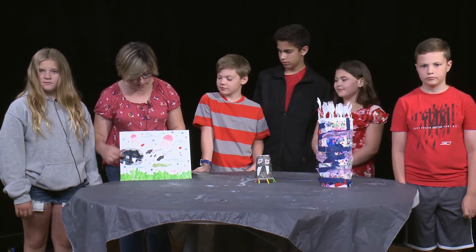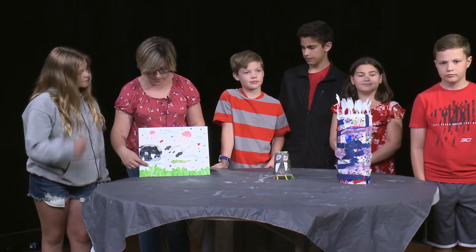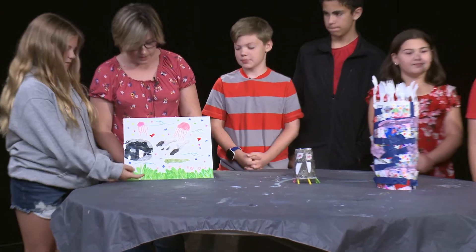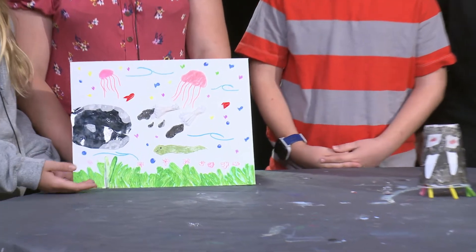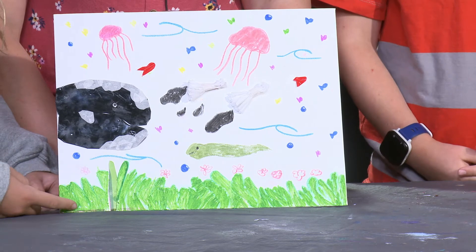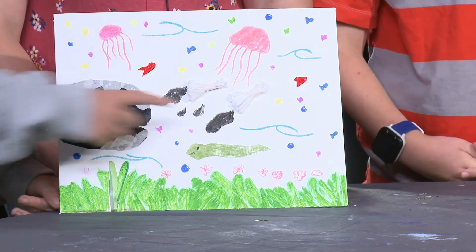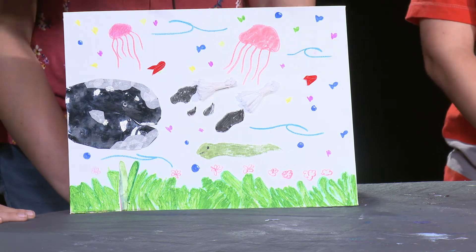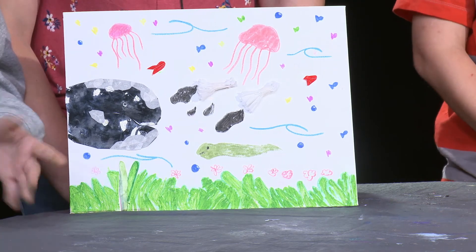We used a takeout container, some cupcake wrappers, and cardboard. There's just one piece of cardboard for our seaweed, and we used cupcake wrappers for the fish. These two fish are the bottom of a cup.